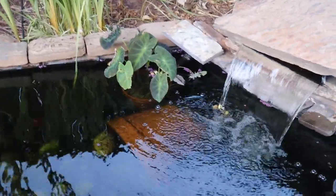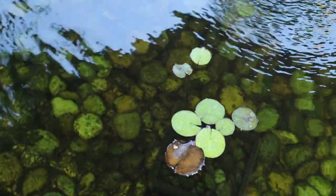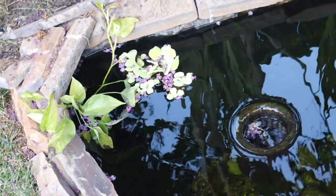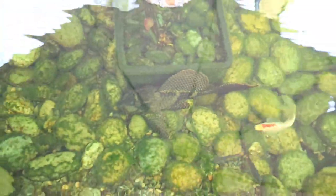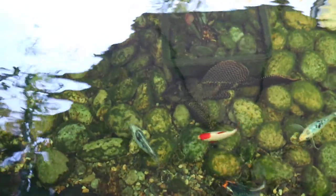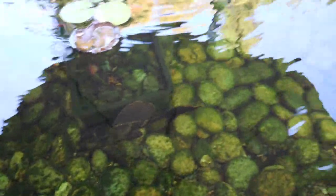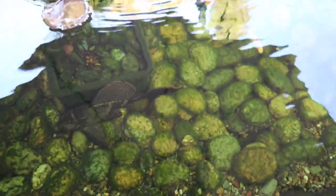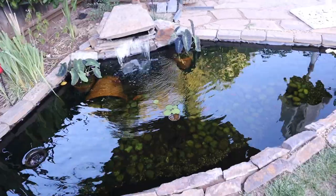Quick update: the plants are doing good — these elephant ears are doing amazing, they've perked up so much and are really thriving. The water lilies are just doing okay. The koi are all doing good. And here is my monster pleco — haven't seen this guy in a while because he only comes out in the evening, but he is doing amazing, nice and big. There's also a bristlenose pleco in here that I just saw a few days ago, so there's a full-grown bristlenose pleco and then there's this big guy too.